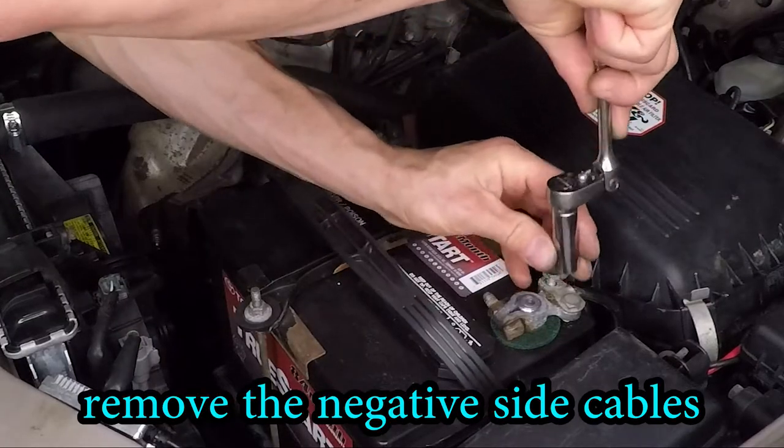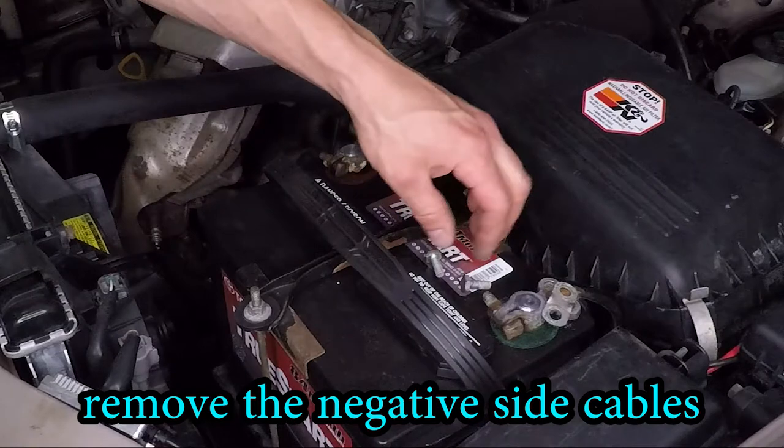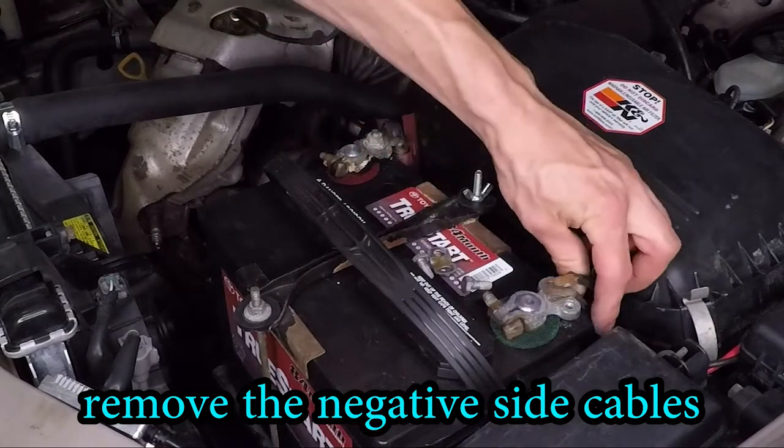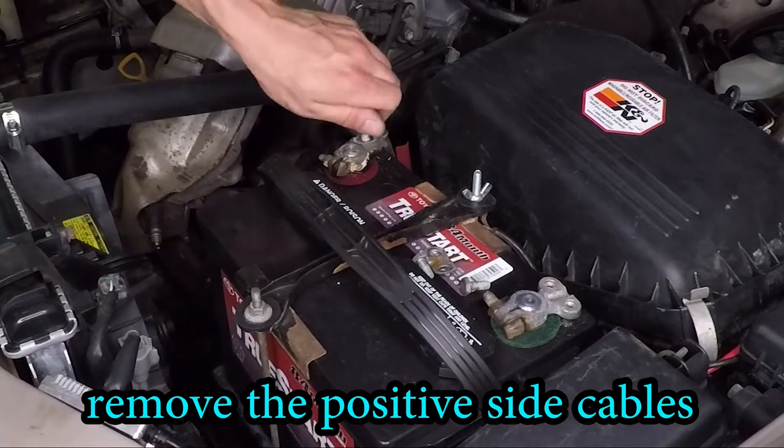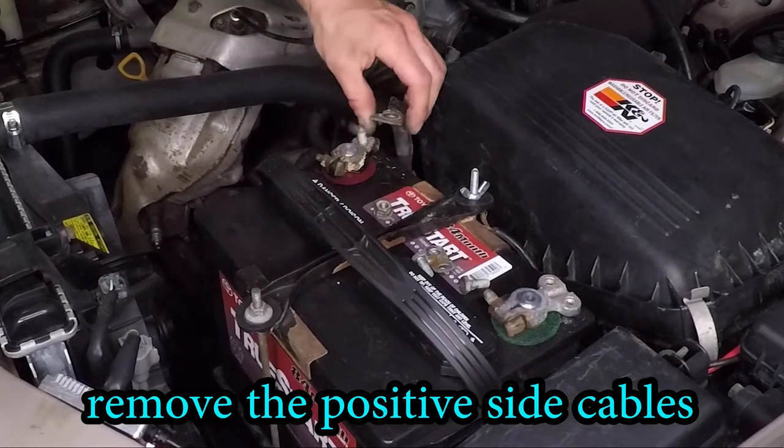Let's start by disconnecting that ground side wire. I'm going to take the wire off of the terminal and get it out of the way so we don't short that battery out. Now let's disconnect that positive cable. This one's pretty easy — just set it aside so it doesn't touch anything.